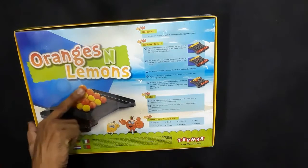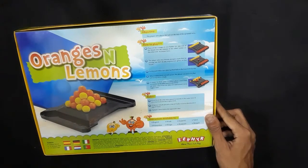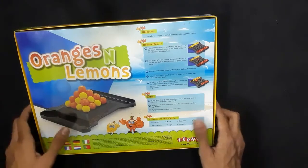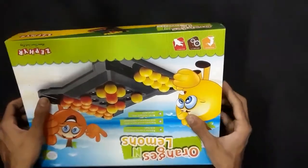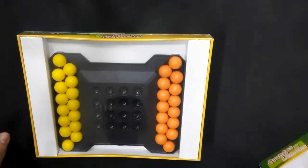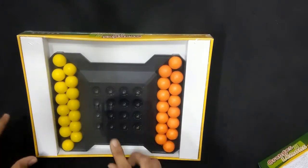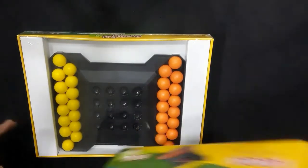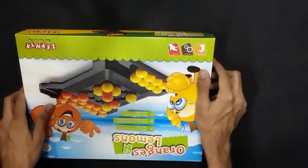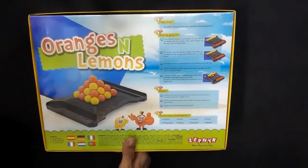You have to reach the highest point to become the winner. Normally you have to stack up the pyramid structure, and whoever completes the pyramid structure wins.